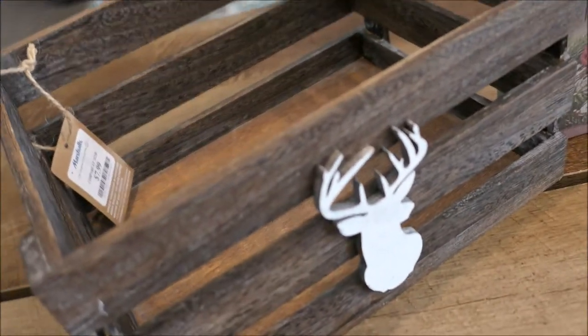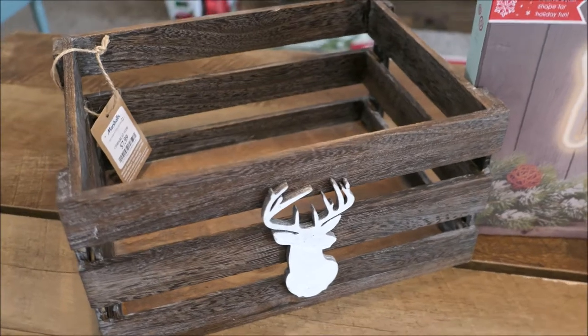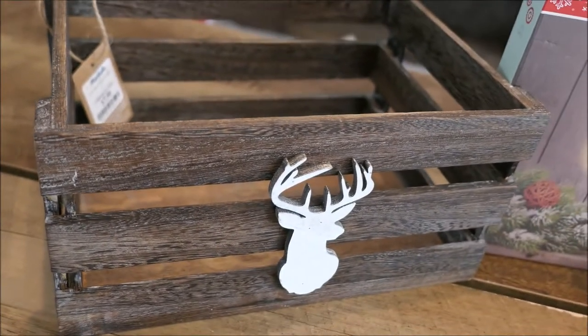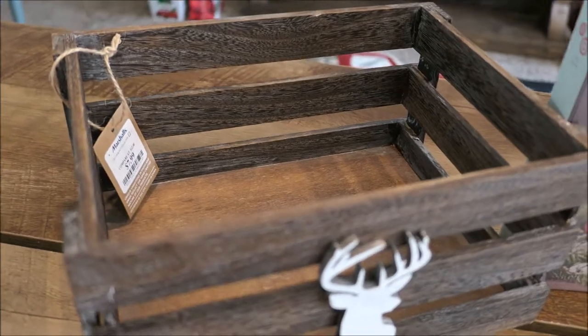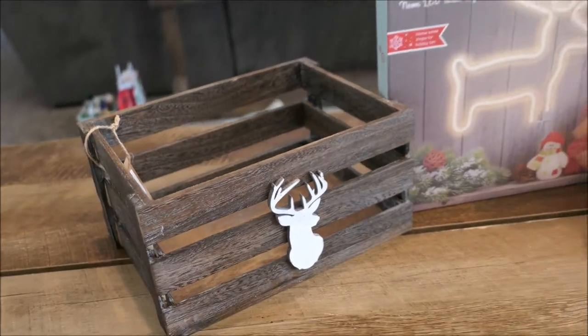I'm kind of going for like the woodland rustic vibe for Christmas this year. So I'm trying to purchase more of the wood, the dark hunter green color, and then just a lot of greenery and trees and things like that. That's my vibe for Christmas 2020 decor and I hope I can pull it off.